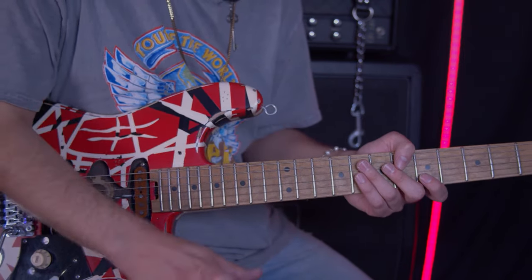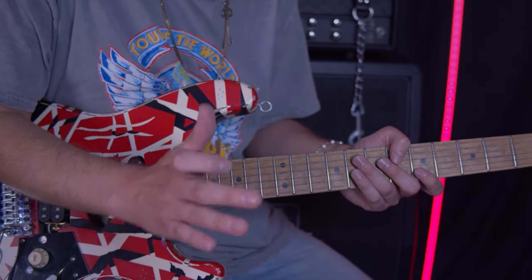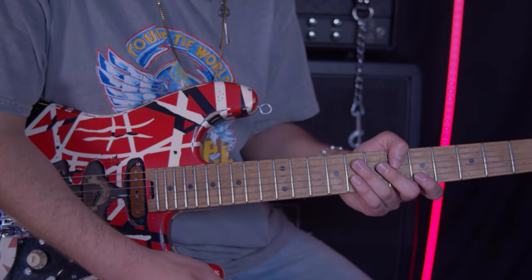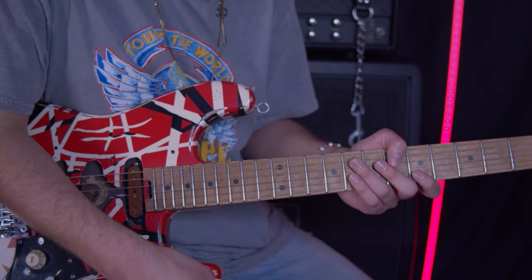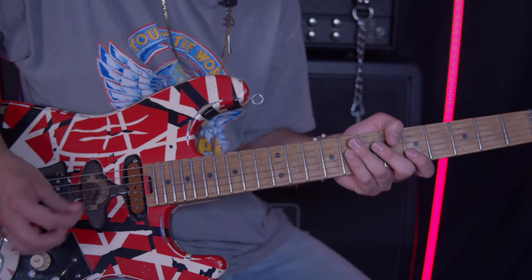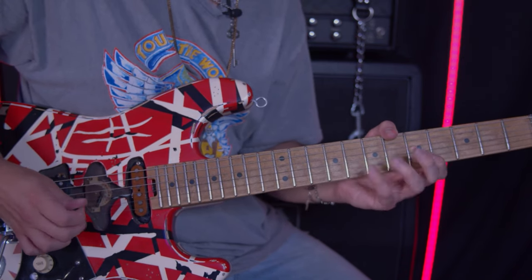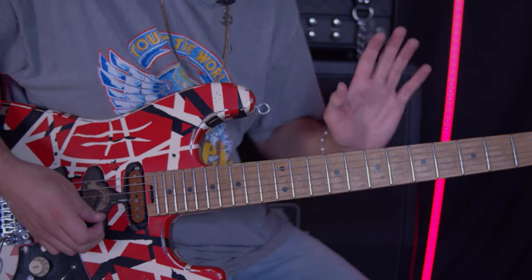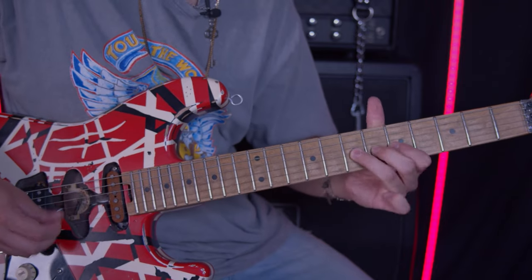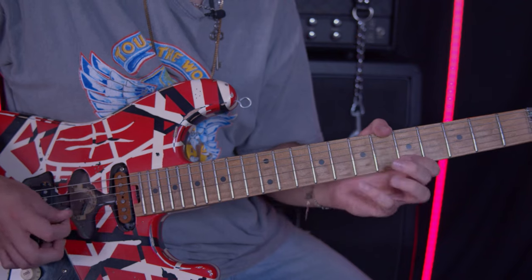This solo has a ton of techniques in it. It's okay if you can't do it the exact way that I'm doing it. As long as you get the notes right and play it slowly and get the notes proper, that's the most important part. So we're going to play it slowly and we're going to do this four times. When we start the count, it should be one, two, three, four.